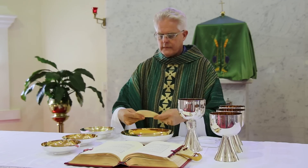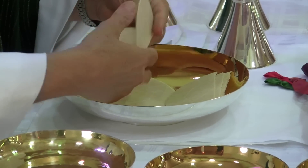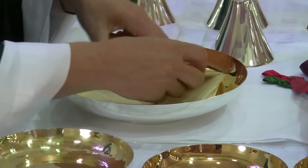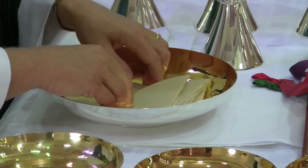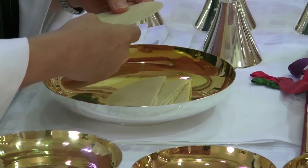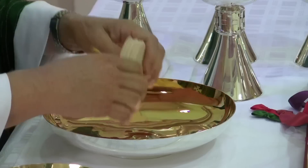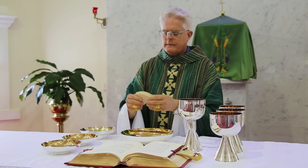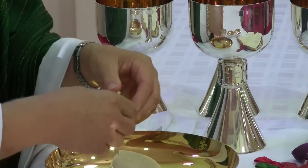The communal whole wheat altar bread made by Kavanagh allows the bread to be broken for the entire assembly. Four of these break into 100 pieces, so it is easy to estimate the number required for the whole assembly. It's also easy to divide them evenly into the required number of vessels for Holy Communion. In this example, we are breaking six altar breads for 150 people and dividing them evenly into four vessels.